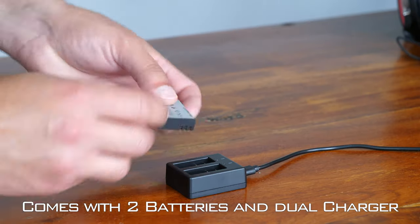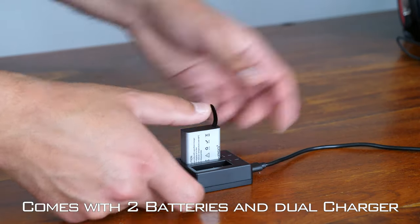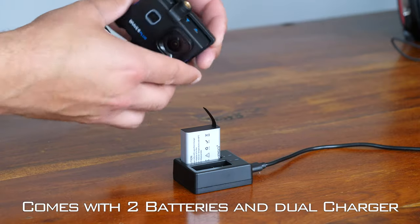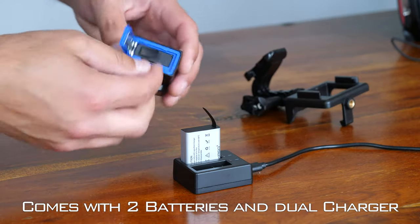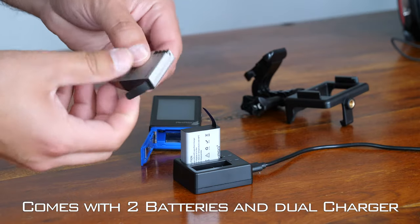This is an action camera made by a company called Acaso. If you're not familiar with Acaso, I suggest you do some research. There's plenty of videos on YouTube where people compare their different cameras against your typical GoPro camera.